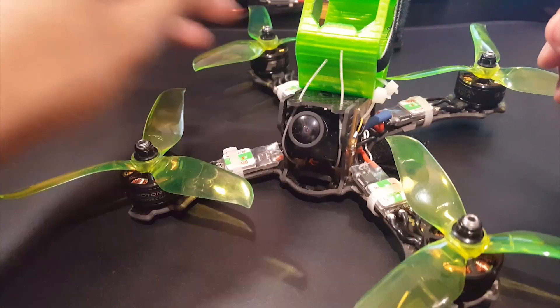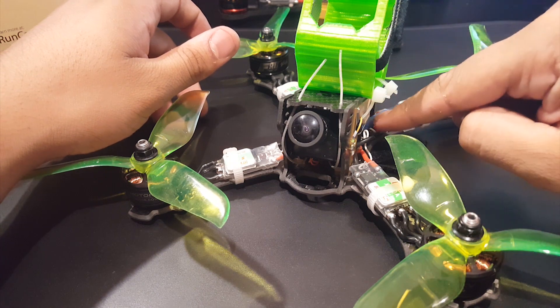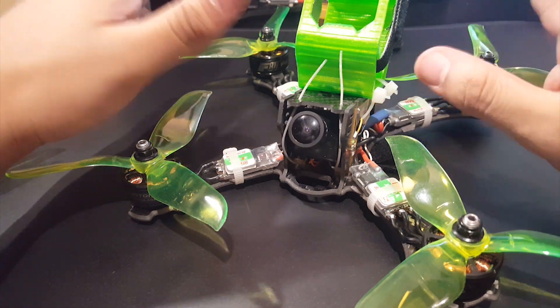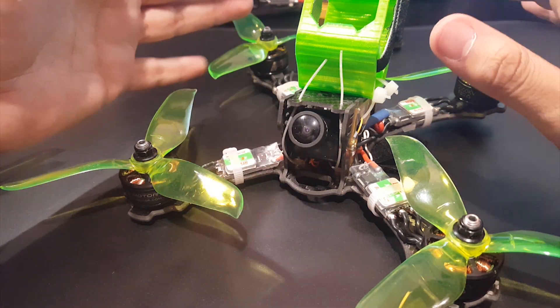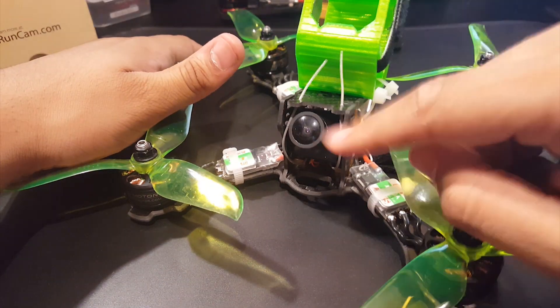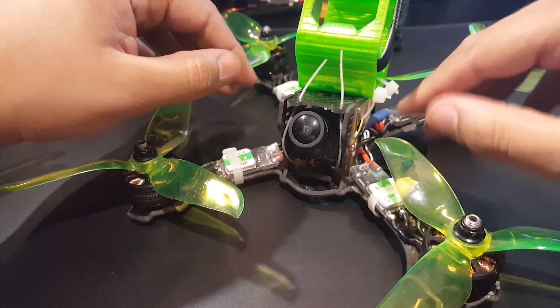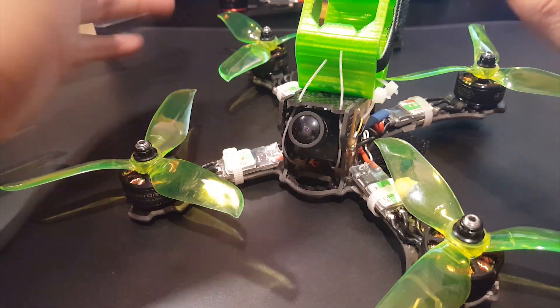Hi guys and welcome back to my channel. So I finally took him for a flight after adding a 470 microfarad low-ESR capacitor. The noise was gone — no flickers, no nothing. I just enjoyed it and it was a blast. However it was faster this time. I tightened up the flight controller and it removed most of the oscillations. It was flying pretty good actually. I didn't even need to tune it.